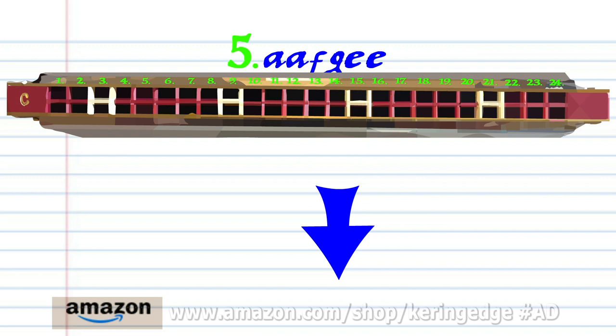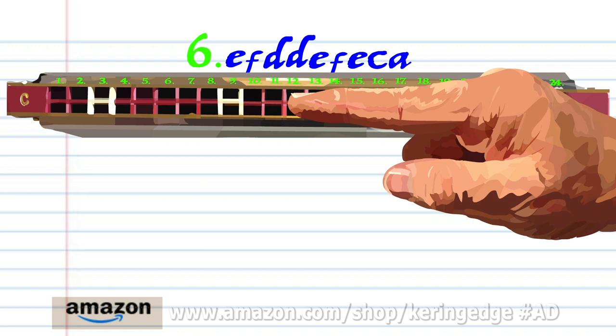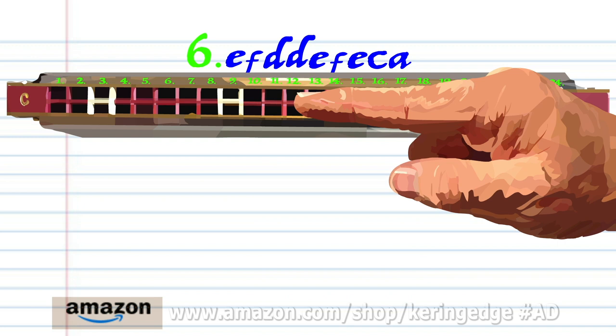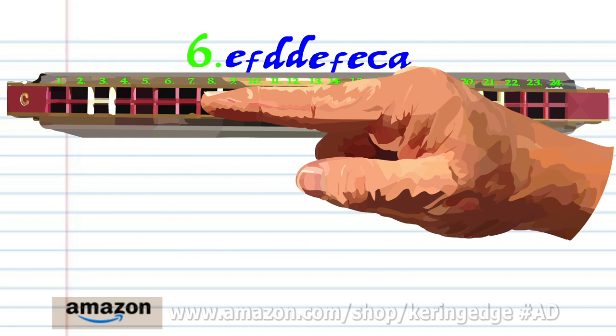For phrase six: blow into eleven, breathe in through twelve, breathe in through ten twice, blow into eleven, breathe in through twelve, blow into eleven, blow into nine, and breathe in through six. Practice this until you end up with something that sounds like this.